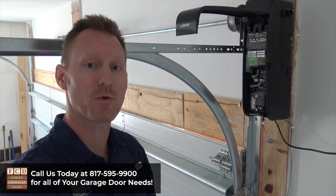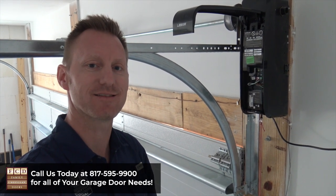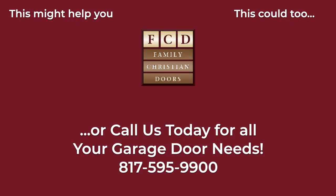I hope that helps. If you have any other problems with your garage door or garage door opener, please contact us today. We can help. We'll see you next time.